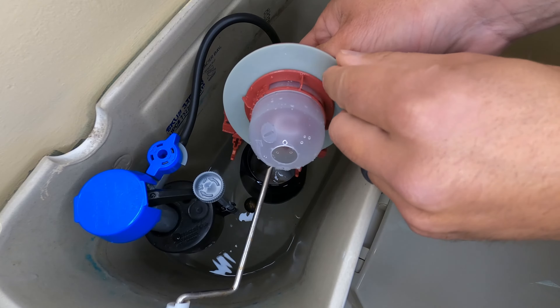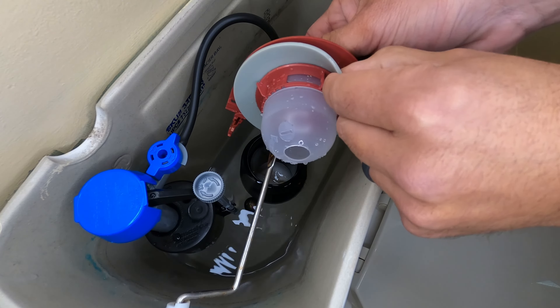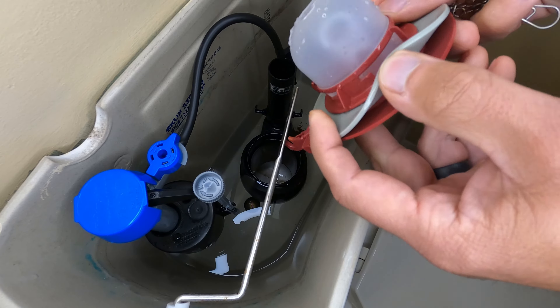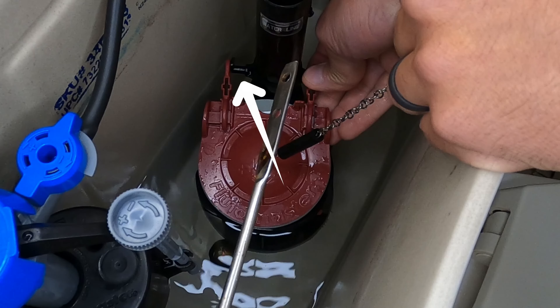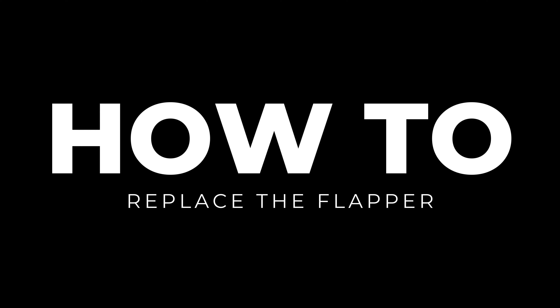What you want to be looking for is deteriorated rubber on your existing flapper, which will look like a wavy edge, a piece of the flapper physically missing or broken, or the flapper not attached to the flush valve assembly. If you see any damage to your flapper, this is how you replace it.